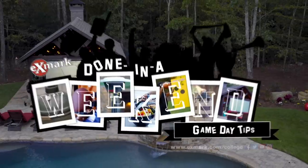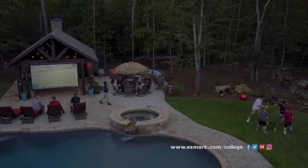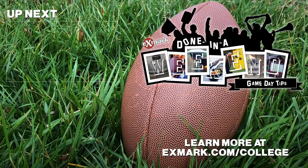Until next time, get outside and into the game.